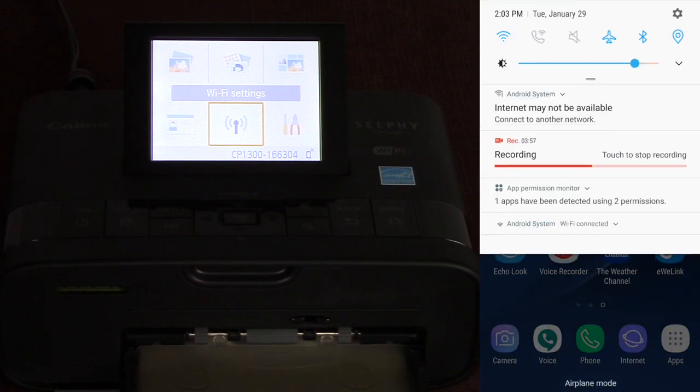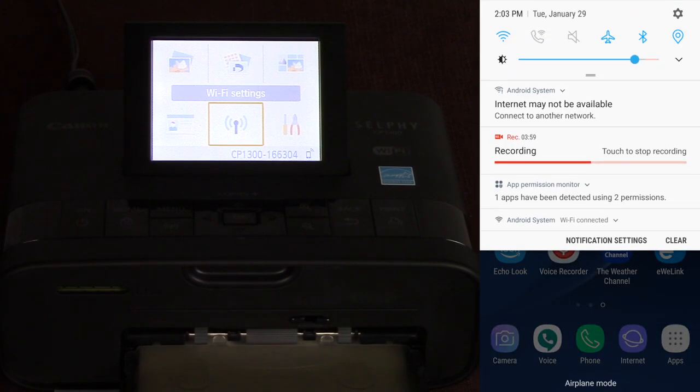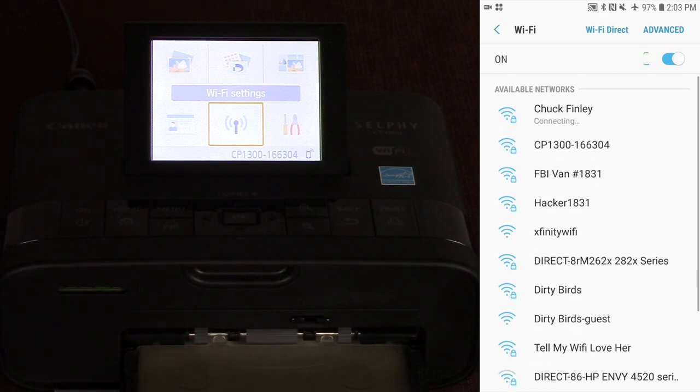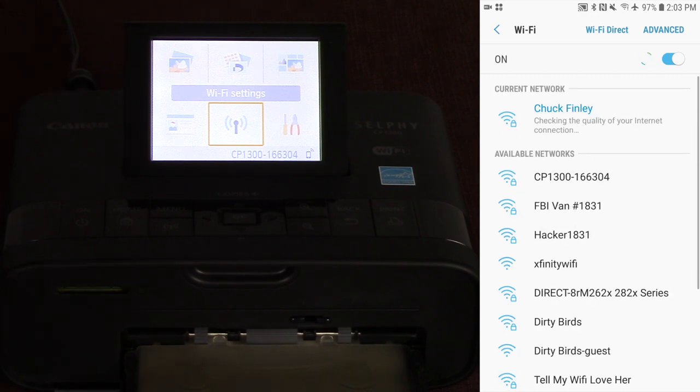Now that I'm done, I'm going to go back into my Wi-Fi settings and set myself back up on my home Wi-Fi. Don't forget to do that, otherwise you won't be able to access the internet from your phone. I hope you enjoyed this tutorial — quick and easy. Thanks for watching, please subscribe, and I'll see you next time. Bye!